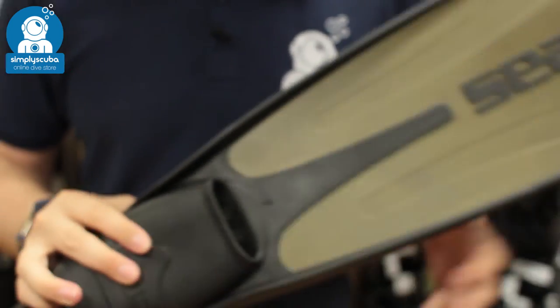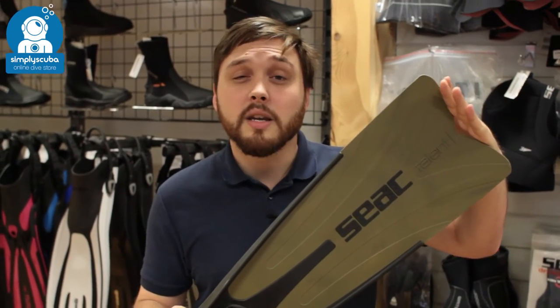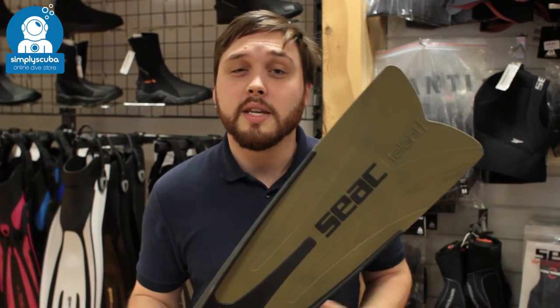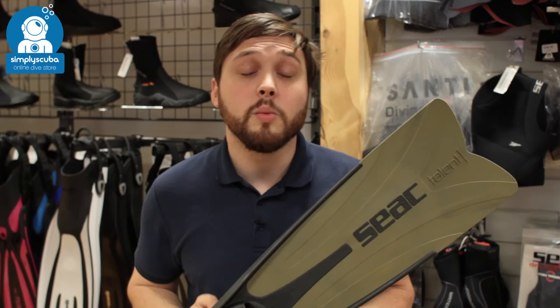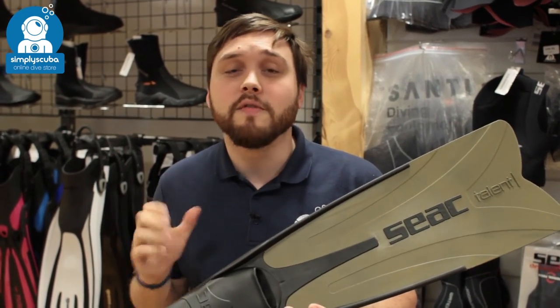These are great for confined swimming — you've got a very efficient fin kick, a decent length, and it's nice and compact so you're not going to be clipping the edges of the fin too much. The tough polymer means they can put up with a lot of abuse, and that medium to hard stiffness blade makes them a great all-round fin. And that's the SEAC Talent Camo Freediving Fin.